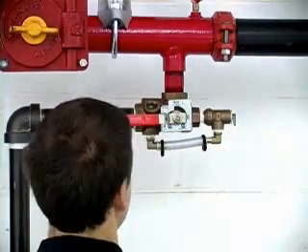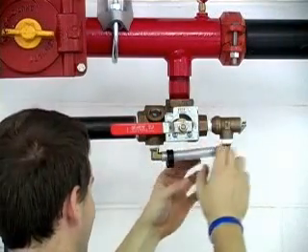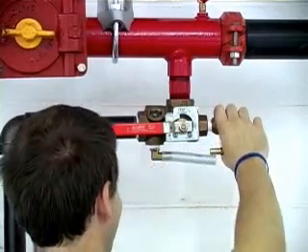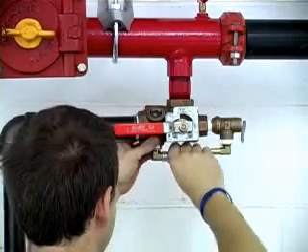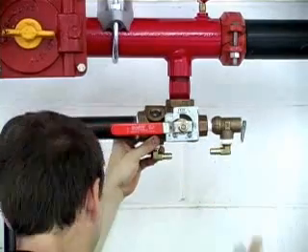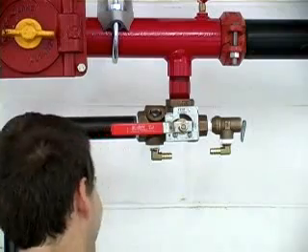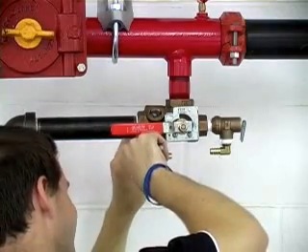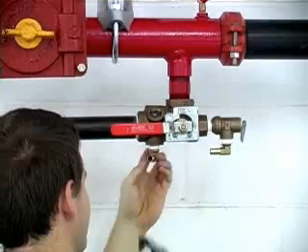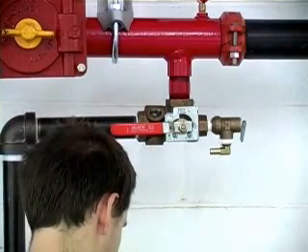When replacing an old pressure relief valve, start by removing the bypass pipe. Remove the barbed elbow from the bypass port and replace it with a half inch plug.